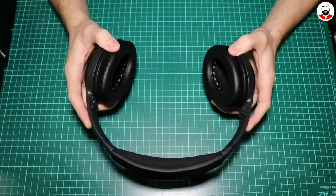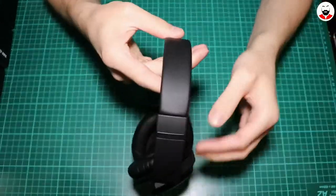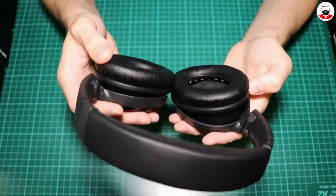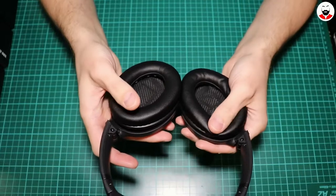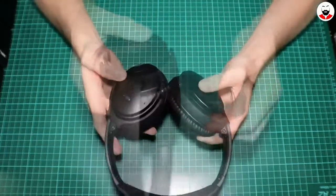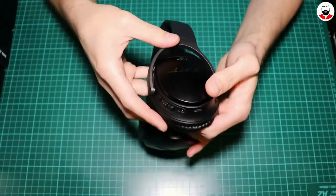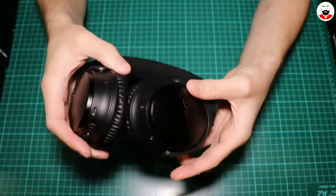They are very nice quality and they are very light. They have this Alcantara type of fabric and artificial leather, and even if they are all plastic they look quite nice. The cushion is very soft and even the leather here is very soft. The Bose logo looks metallic and shiny. As you can see, they have a lot of microphones around for noise detection.